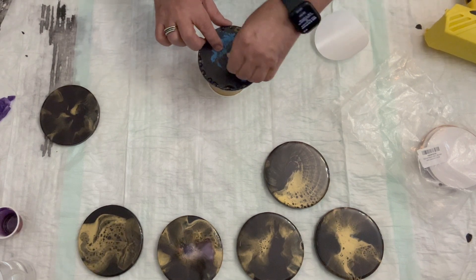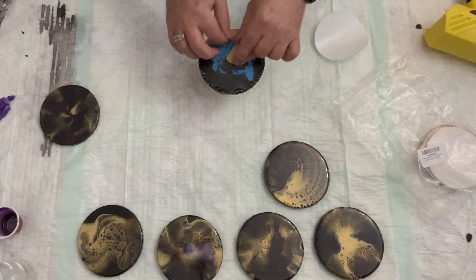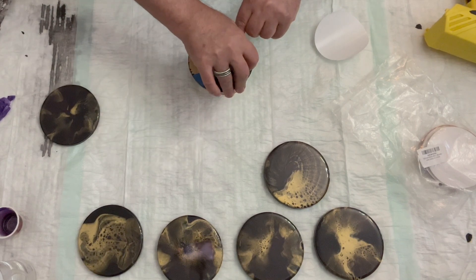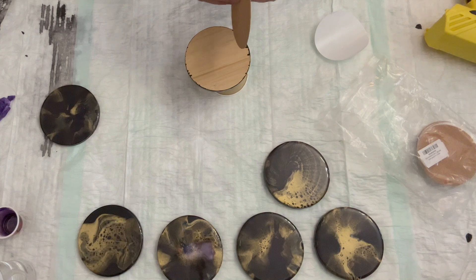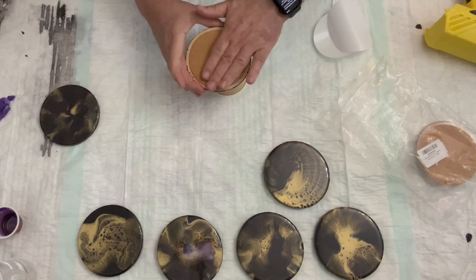Very easily I just peel off the tape and the resin drips — nothing left. Then I just add the cork rounds that I bought from Amazon. There is an adhesive back side, so just peel off that protection paper and then put it on the back of the coaster. And there you have it — repeat on all seven.